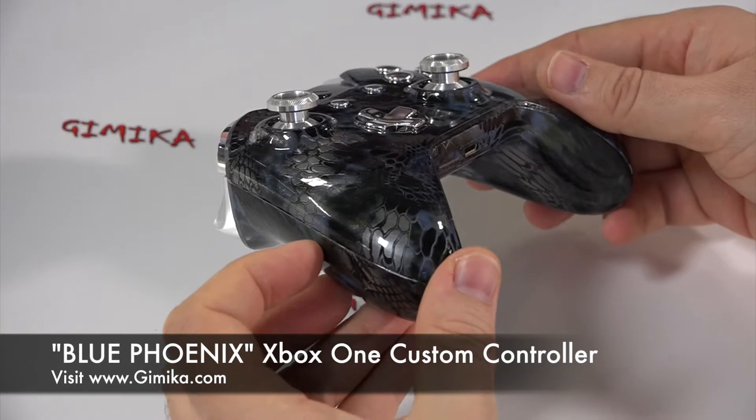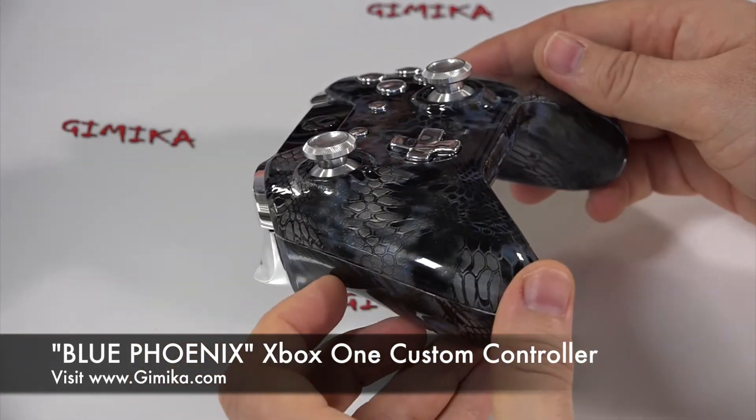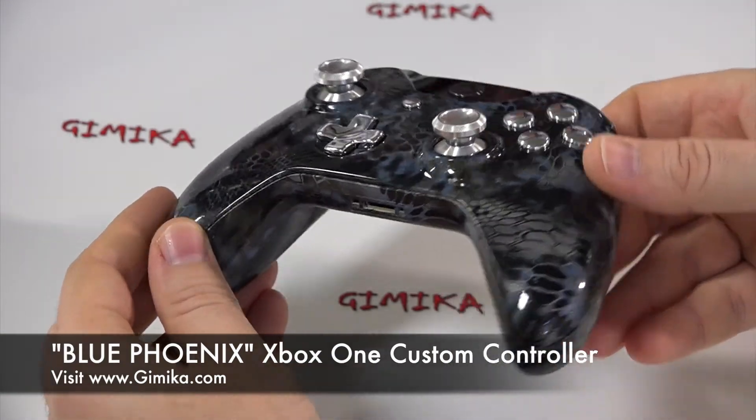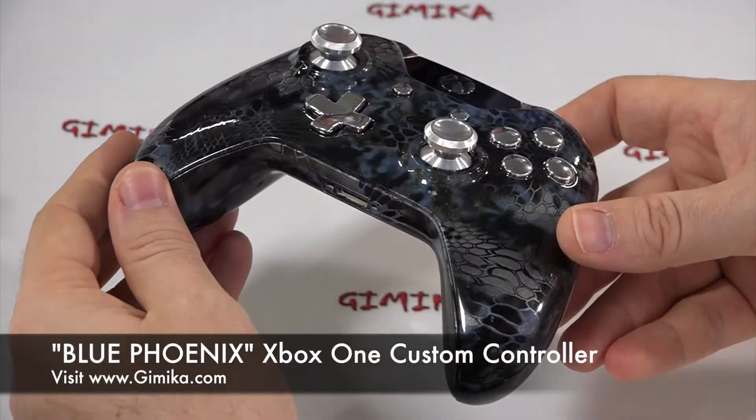If you're thinking about purchasing this controller, it can be found on our Xbox One category on Gimmicka.com. You can also choose different buttons by selecting the add-on section.